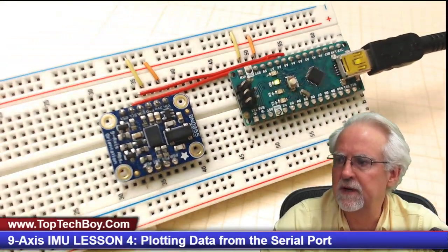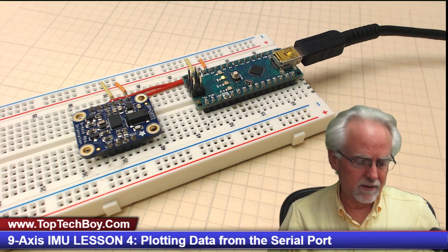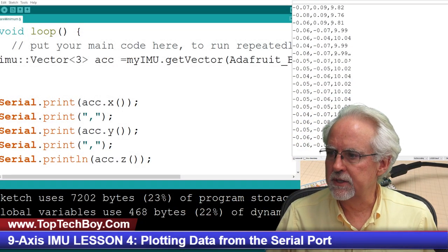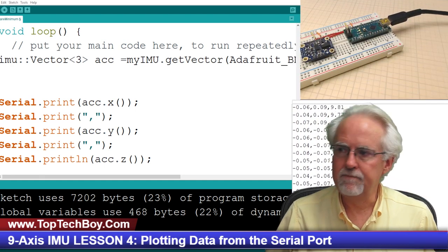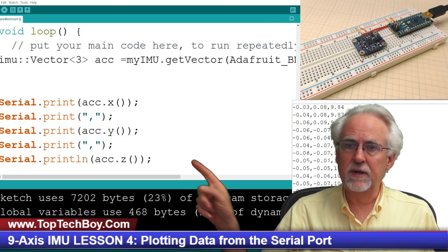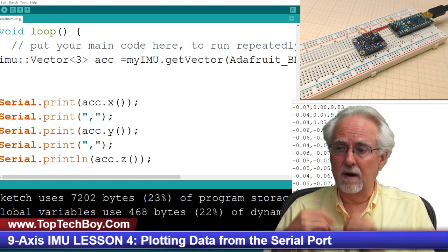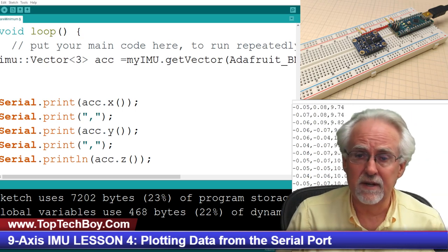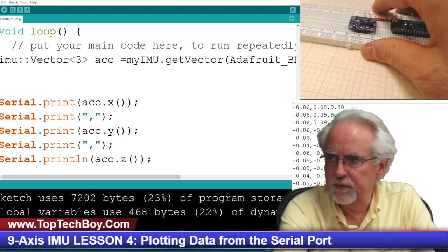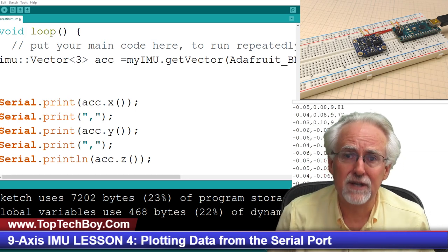If you go back through the earlier lessons, we show you it's very easy to hook the sensor up. It's an I2C sensor which means you just need two connections: SCL and SDA, and we showed you how to do that in the earlier lessons. We need you to get your setup where we left off in lesson number three, where we showed you how to get the code to talk to the BNO055 and actually start pulling data off of it. The data we're pulling are the three axes of acceleration: acceleration in X, acceleration in Y, and acceleration in Z.